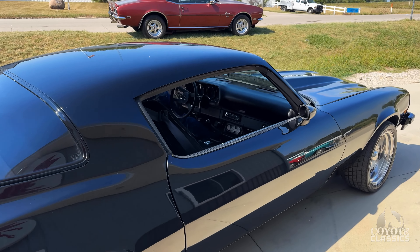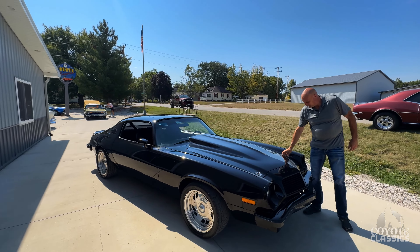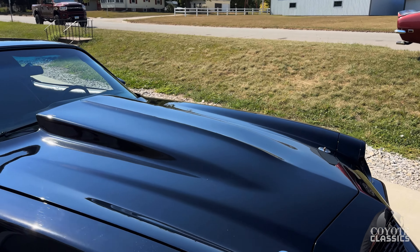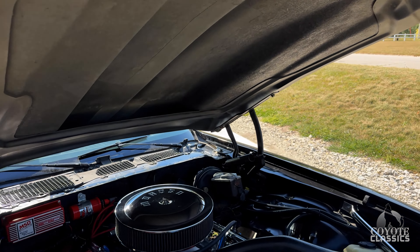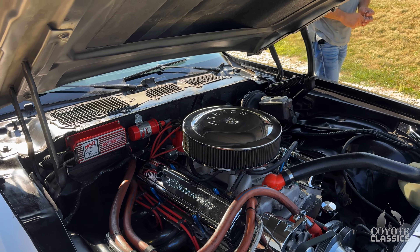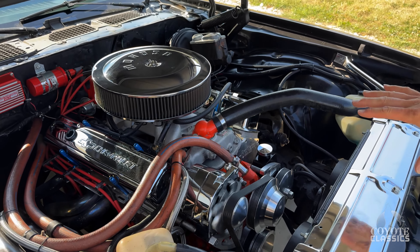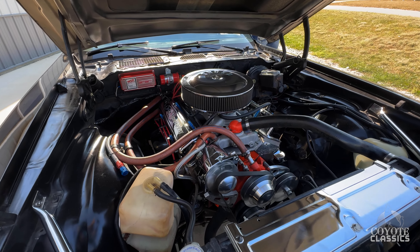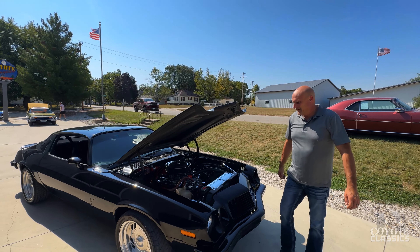This is a fun car to drive and cocky looking too. All blacked out, shaved door handles. Under the hood we have a built small block, aluminum heads, headers, Edelbrock intake. Electric fans on a switch so we could — I just shut that off so you could hear enough talk over that. Nice serpentine belt system. Isn't it badass? It's a cool car. It cleaned up nice. It's fast too.